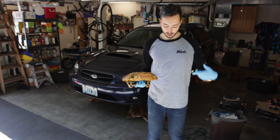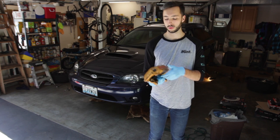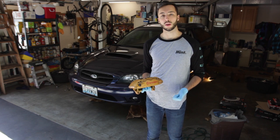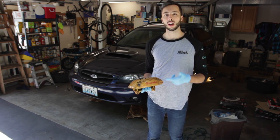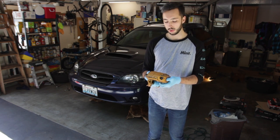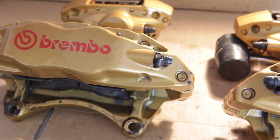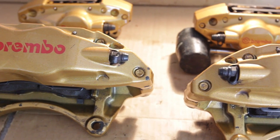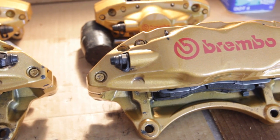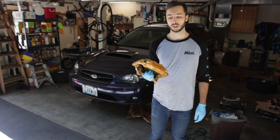As you can probably tell by the change of shirt, it is day two. We didn't quite get as far as we wanted last night, so we're on to round two of installing the Brembos onto the Legacy. Last night we got the old rotors and calipers off the car. In between, we went ahead and cleaned up the Brembo calipers, pulled them all apart, rebuilt them with new factory seals and dust boots, and installed the Hawk HPS 5.0 pads that we're going to be using all around.